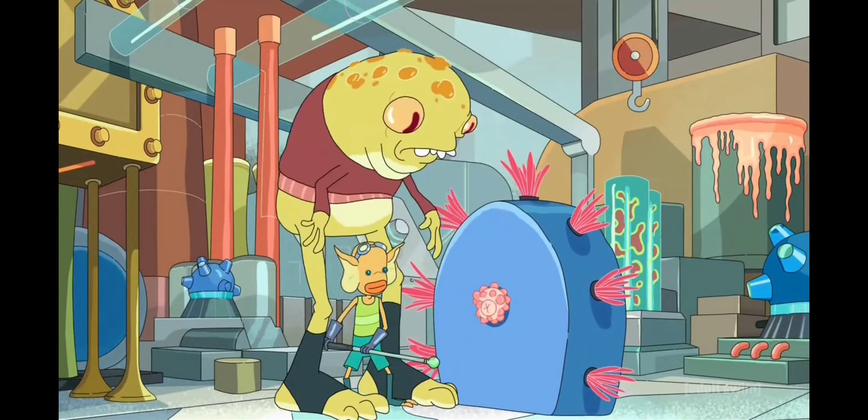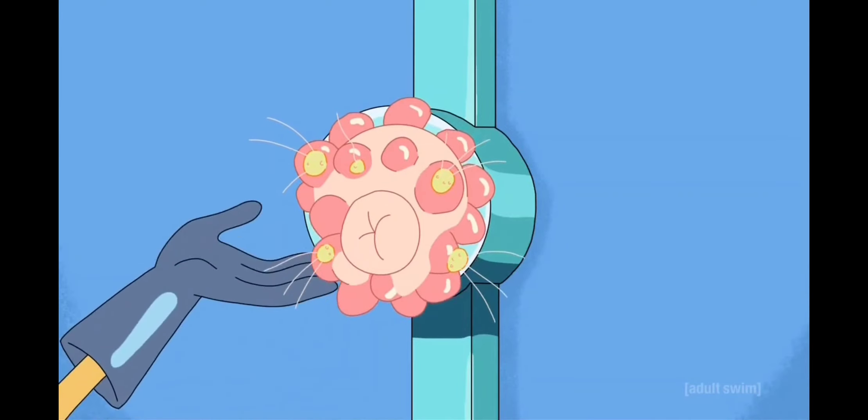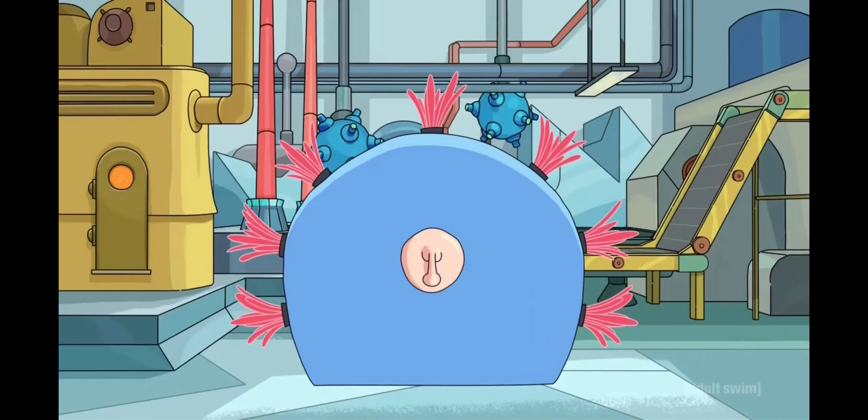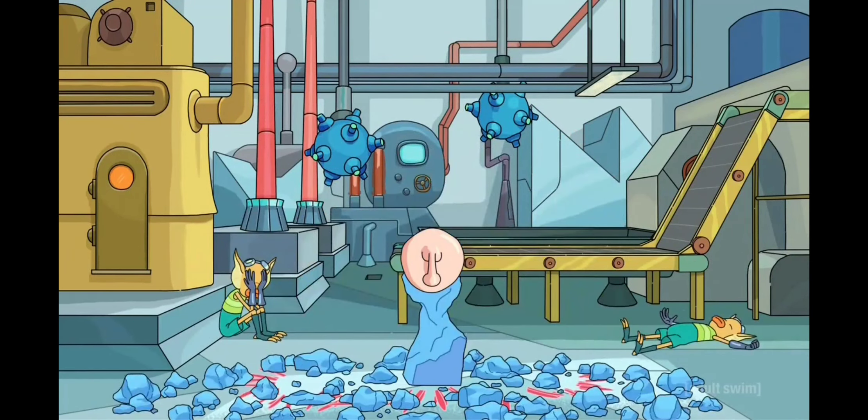Then a schlammy shows up and he rubs it and spits on it. They cut the fleeb. There's several hizzards in the way. The blamps rub against the trumbles and the plubus and grumbo are shaved away.